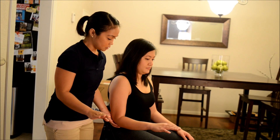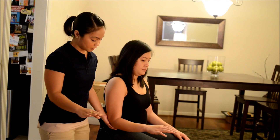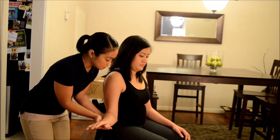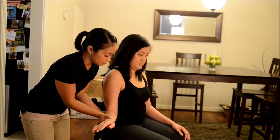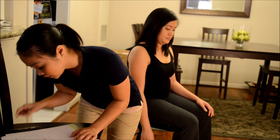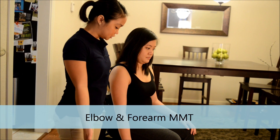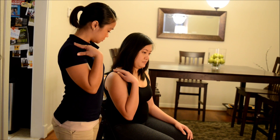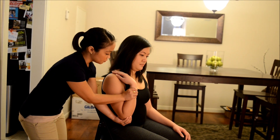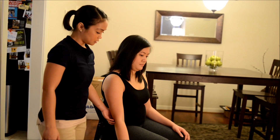Okay, now bring it back to the middle. Now I want you to bring it outward for me. Okay, good. Hold it there and don't let me move you. Good. Bring your arms back to your side. All right. Now can I have you just touch your shoulder like this? Okay, good. Hold it there and don't let me move you. Good. Bring your arms back down.